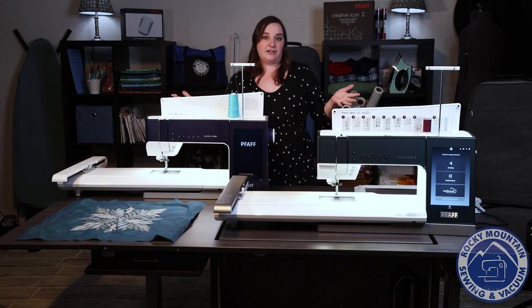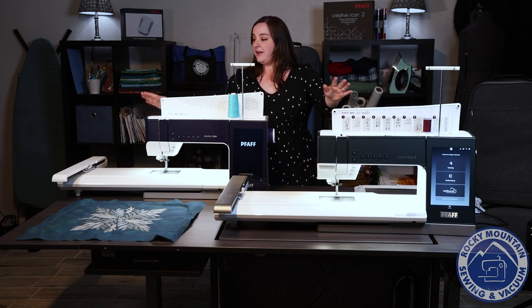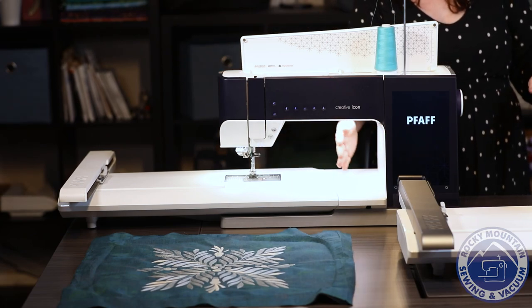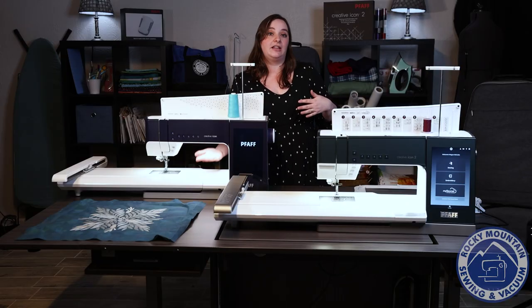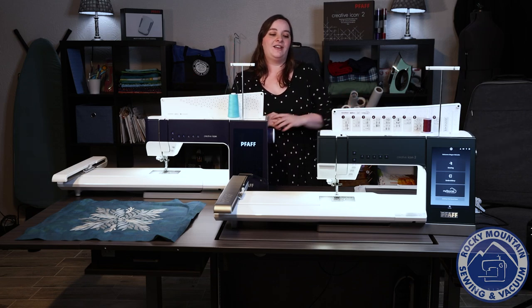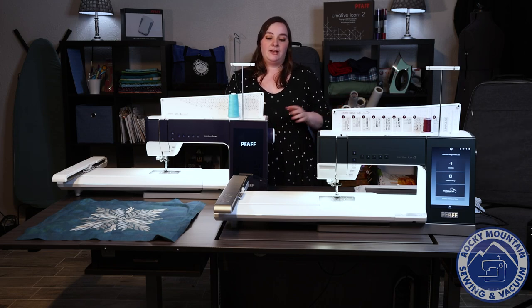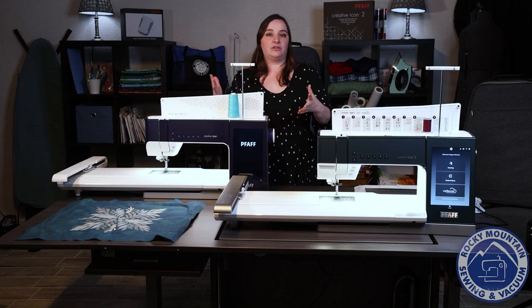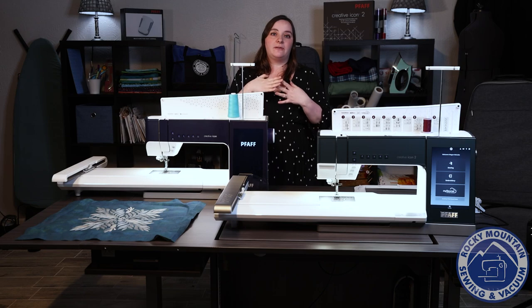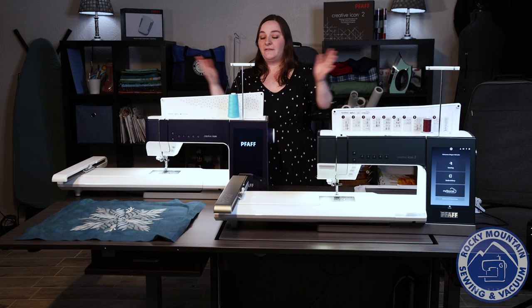A couple of similarities these machines have: as you can tell they're both pretty large machines, and they both have a nice large embroidery area as well, and a good chunk of space between the throat and the needle plate. They also have really good lighting, and of course as per Pfaff's favorite, they definitely have the integrated dual feed technology built into both machines. They also have the active stitch technology, which is like a tension metering system that meters your thread in the fabric so that you get perfect tension every single time.